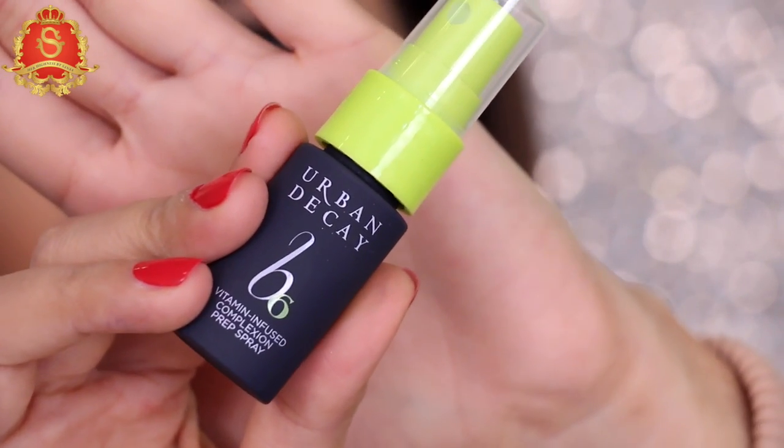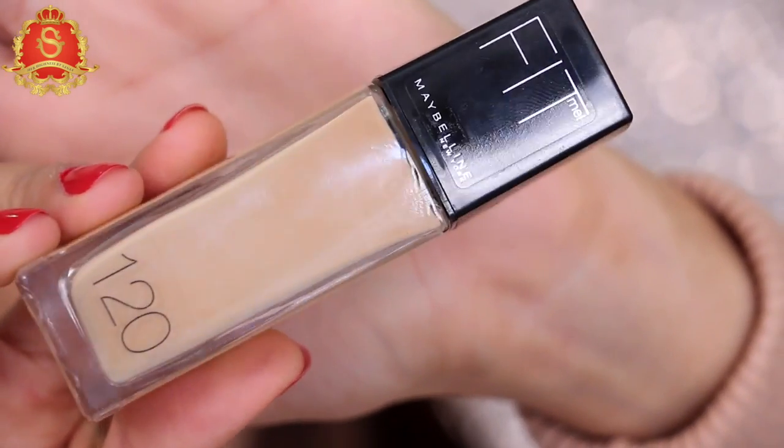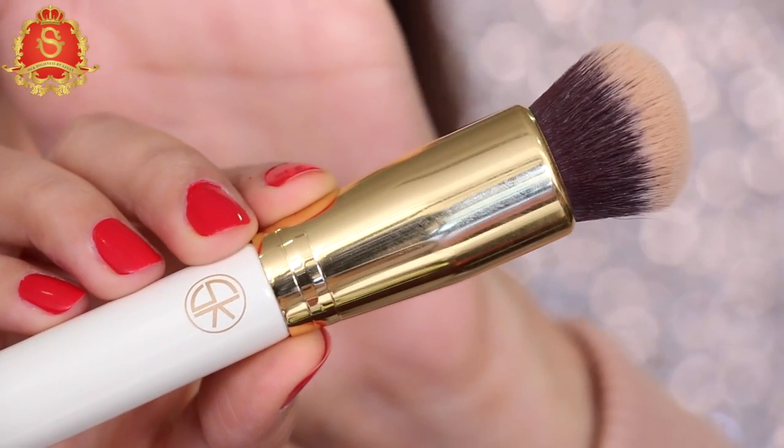To prime my face, I'm using this one by Urban Decay. For foundation, I'm mixing two products: Fit Me by Maybelline and the IT Cosmetics CC+. I'm going to apply the blend with the SK buffing brush.